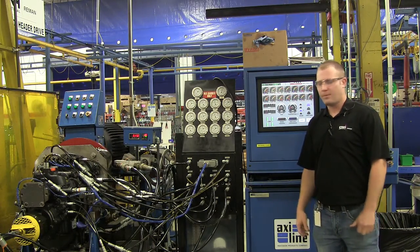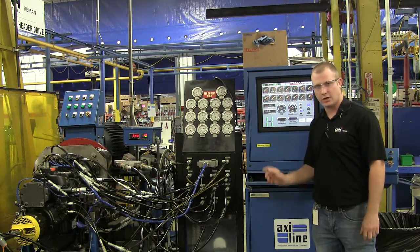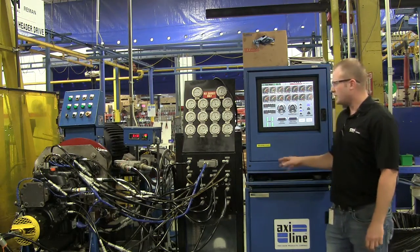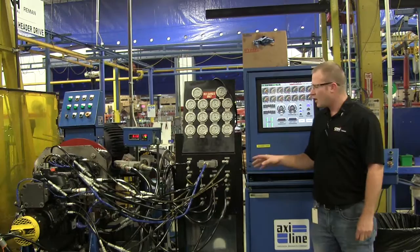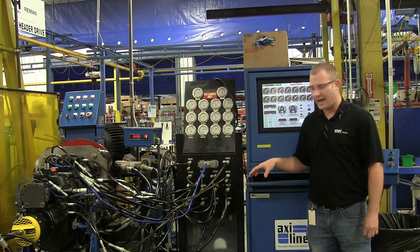Here at CNH Industrial Reman, we're best in class for manufacturing for several reasons. What I'm going to talk about today is our Corot test stand. This is actually designed by our in-house engineers. What this is going to do is test every type of backhoe transmission that we reman in-house.